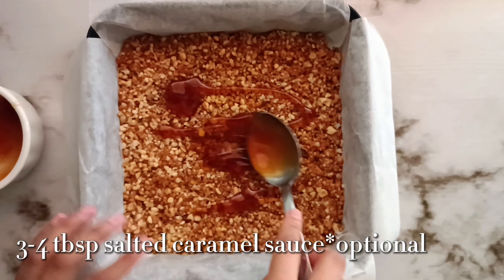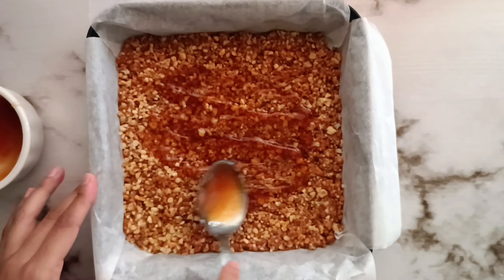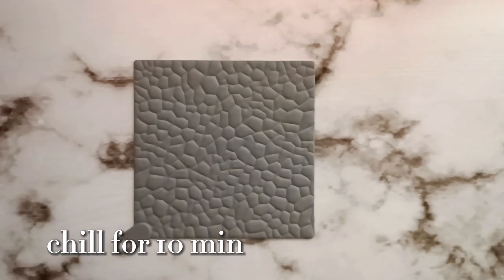Now refrigerate this for 15 minutes. As an optional step, I like to add 3–4 tablespoons of salted caramel sauce. This is my homemade recipe — the link is available in the description box below — but you can also use any store-bought one, or just leave this out as well.